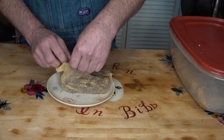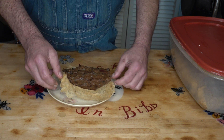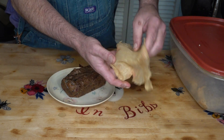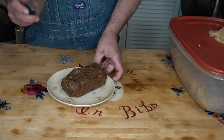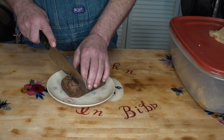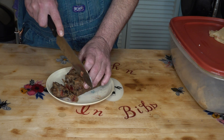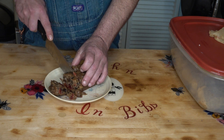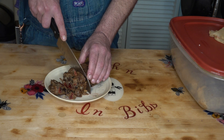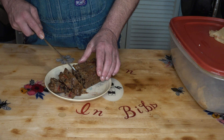So let's take this and unwrap it and see what it looks like. Now this is very moist, as you can see from the cloth. Let's cut into this. Oh yeah, it still wants to fall apart — that's good. I can tell the way that's cutting into that — that's really nice.